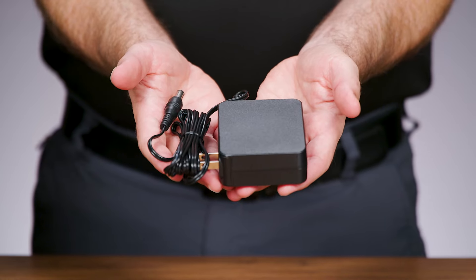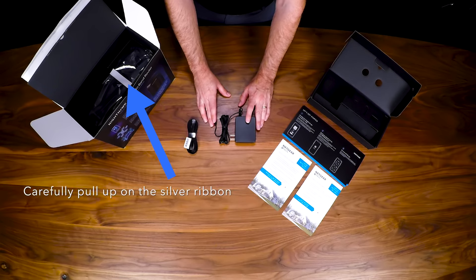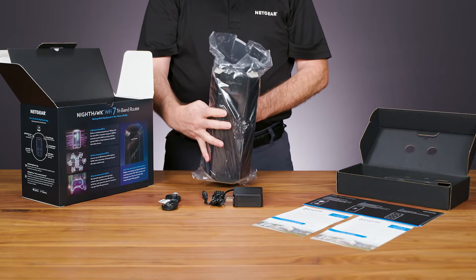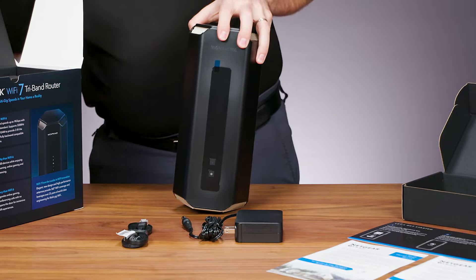You'll also find the power adapter. Next, you'll see the RS700 router. Carefully pull up on the silver ribbon to the side and use the other hand to assist. Remove the unit from the plastic cover and set it aside.